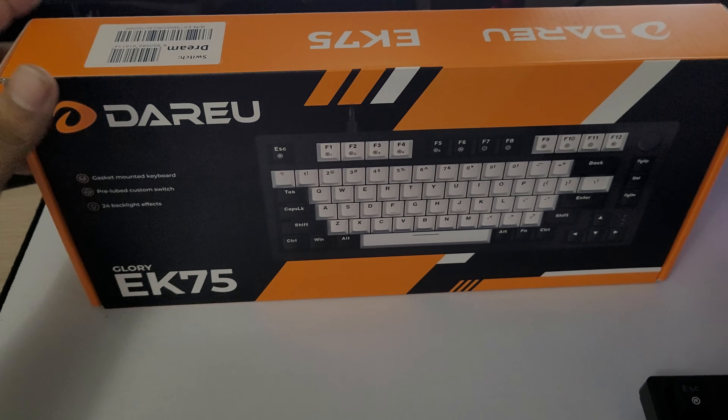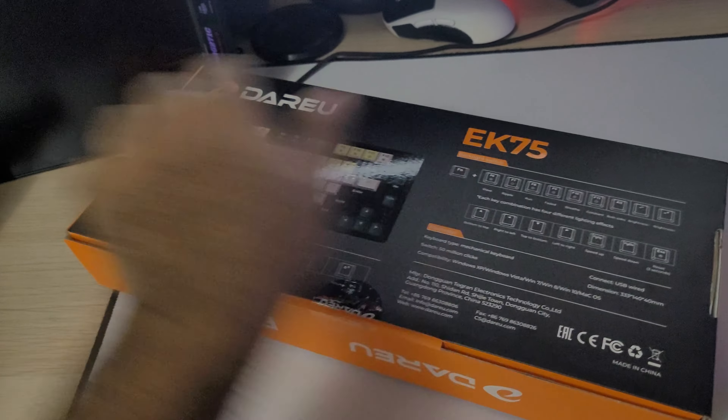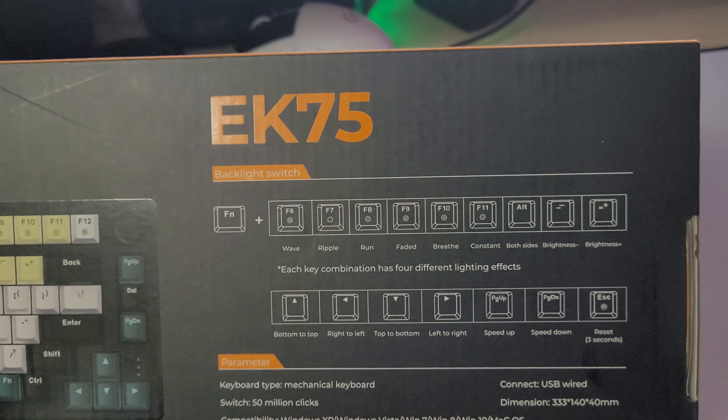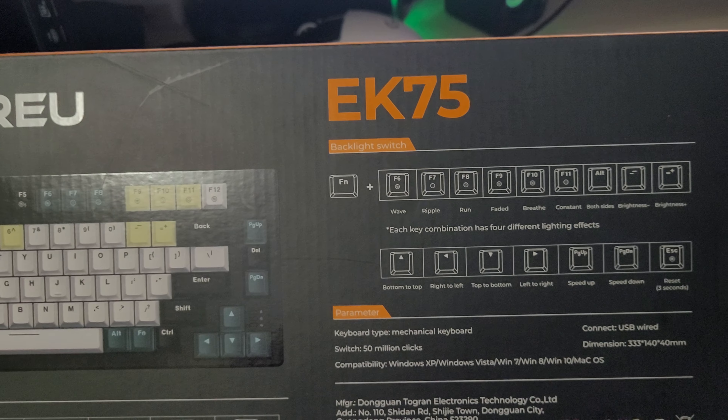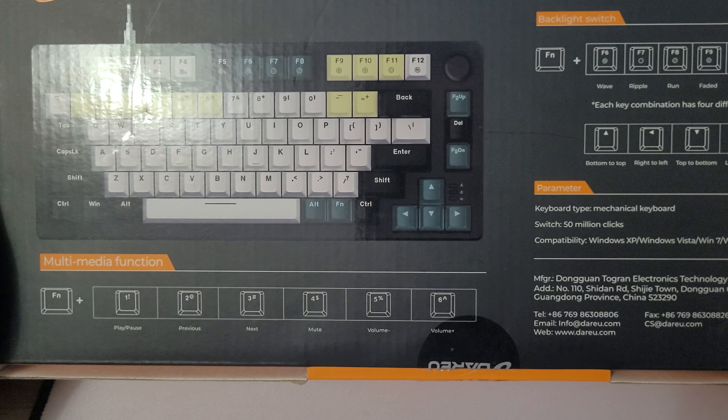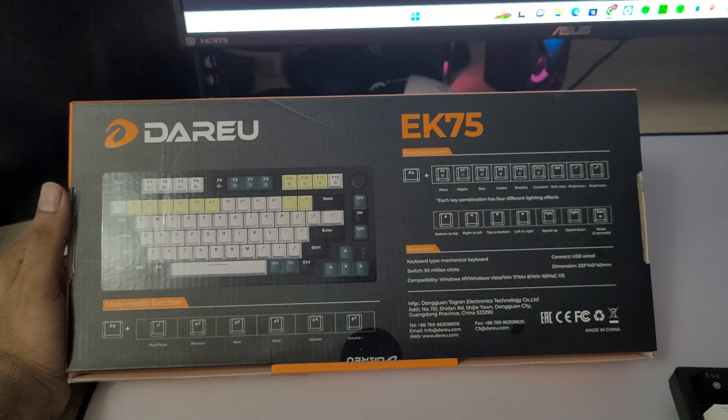Before we do anything, let's go ahead and take a look at the box. So it's a nice design that they do. Over here on the back, they have their lighting for the backlight — the different function commands — and also the multimedia function keys and which ones to click for which.